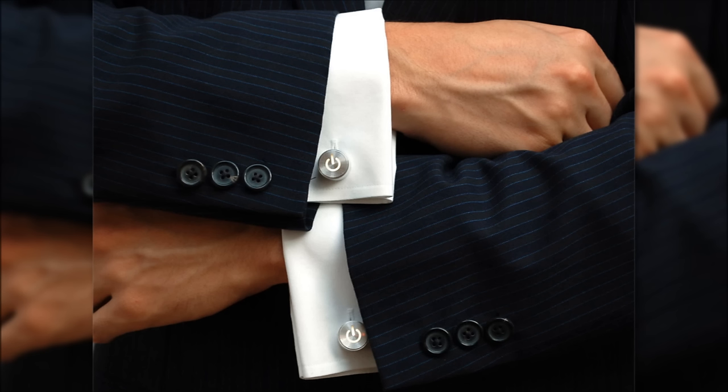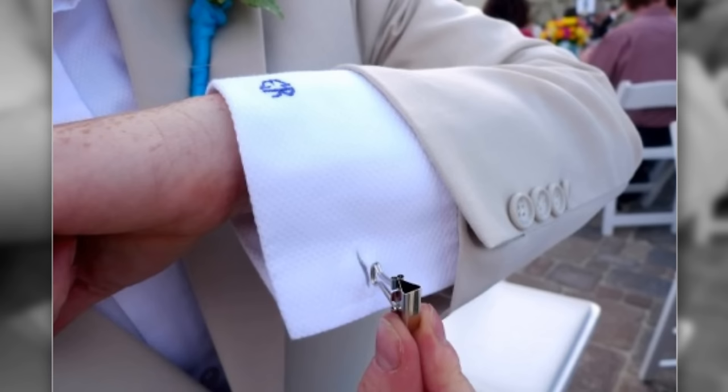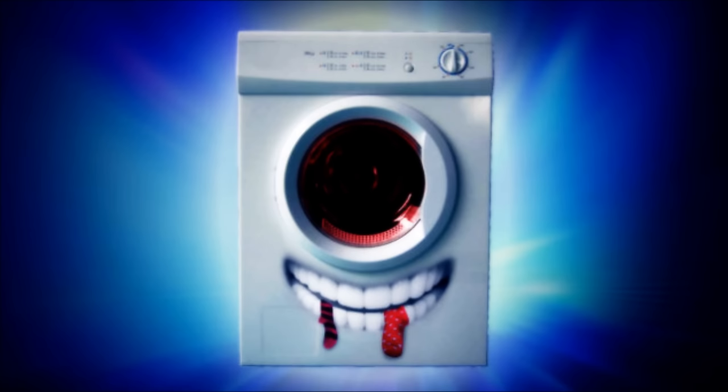14. Binder Clips as DIY Emergency Cuff Links. Lost your fancy cuff link? A last minute fix is to use the binder clip as a cuff link by pushing the extended arms of the clip through the buttonhole and then opening the arms. It will save your shirt sleeve from dangling open.